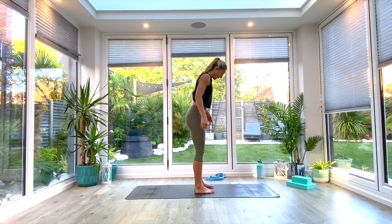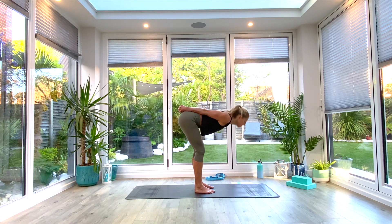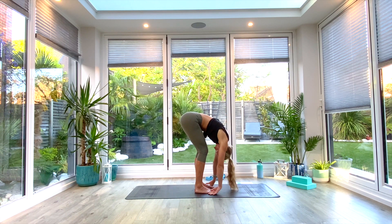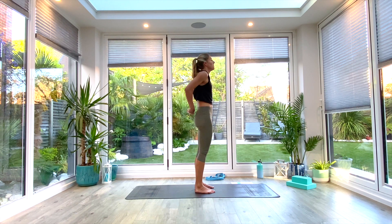Come back to tadasana. From here, take the hands back behind you, interlace the fingers, clasp the hands together, and think about rolling the shoulders back and down as you push the hands towards the ground — opening up that chest. Take a nice deep breath in, and as you exhale, soften the knees, hinge at the hips, and come down into a forward fold. Pull those hands away from your back, pulling the arms up high — take a nice deep breath all the way in. Exhale, release the arms to the side, then tap chin to chest and slowly roll all the way up, stacking vertebrae by vertebrae to standing.